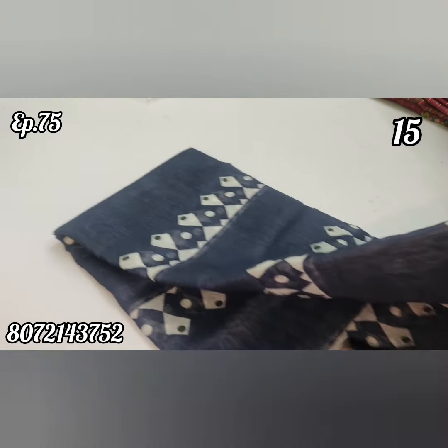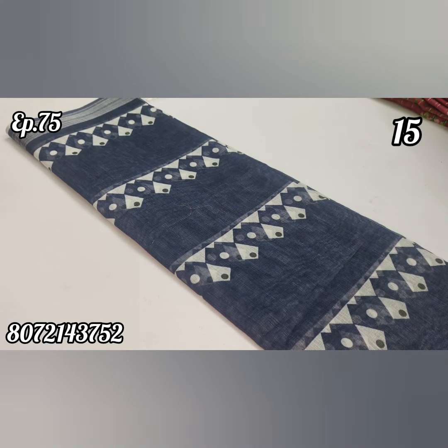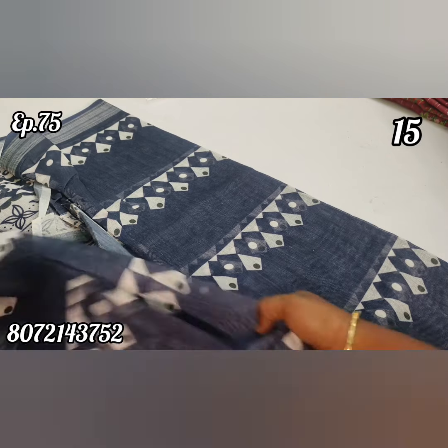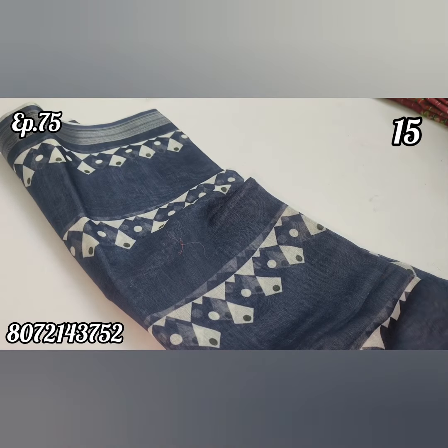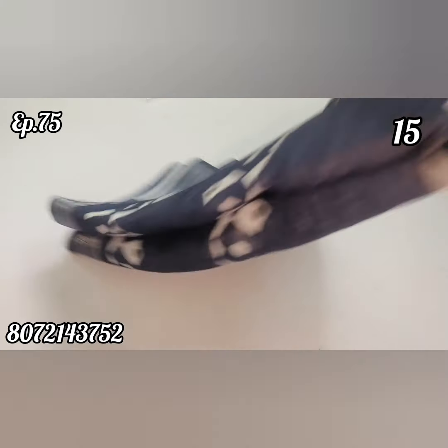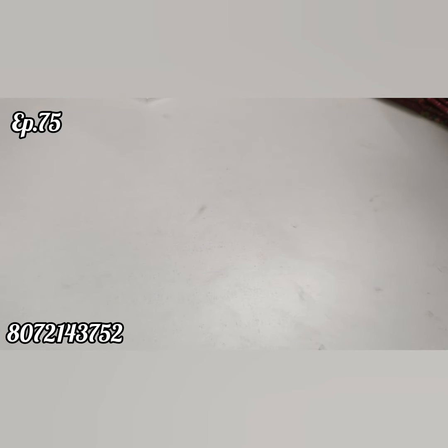Blue shade, pure linen — super! Blouse piece included. This is a great blue shade. $2.99 cost, worthable.